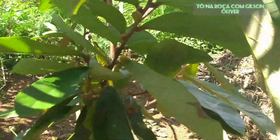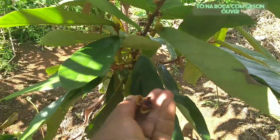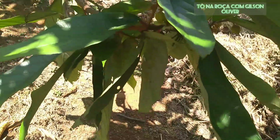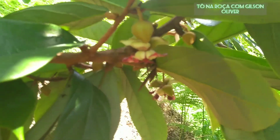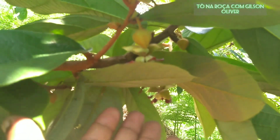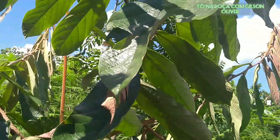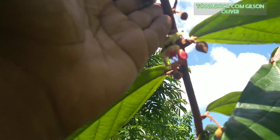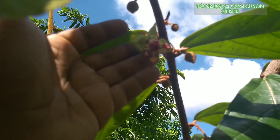Look here — some of the flowers have already aborted, which is normal. But the majority here, look how beautiful it is. For those who had never seen it before — the flower of the cupuaçu. In the entire plant, all over — the flower of the cupuaçu, here and here.